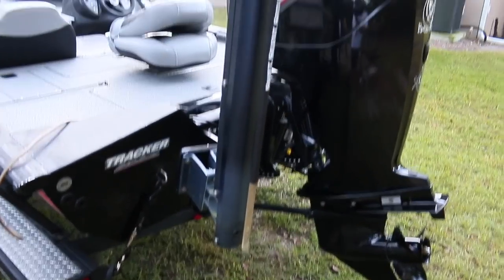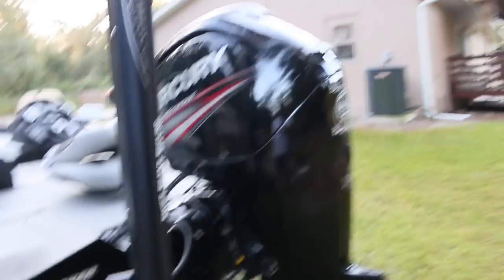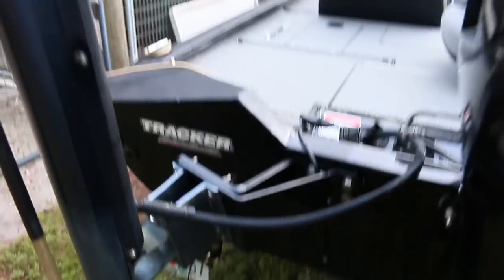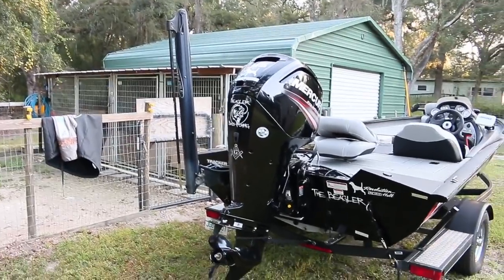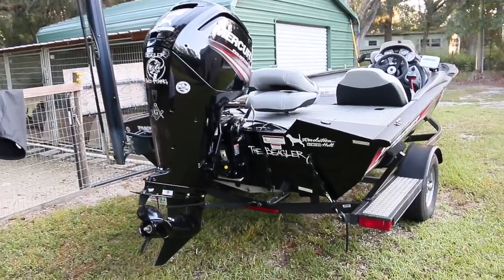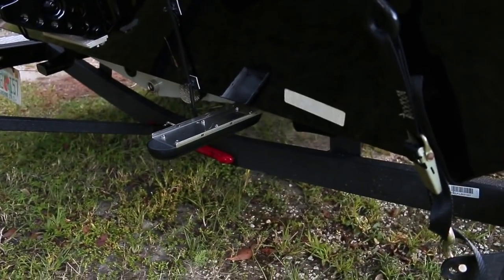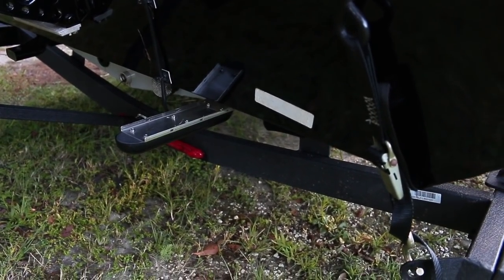We have the Power Pole — a single Power Pole for now. We plan on changing it to a dual Power Pole, and we have the bracket, which is in a different video, that Mercury requires you to have. You can see how the Power Pole sits. I'm going to get another one soon. For electronics, we have the TotalScan from Lowrance Elite, which does side scan, down scan, and structure.